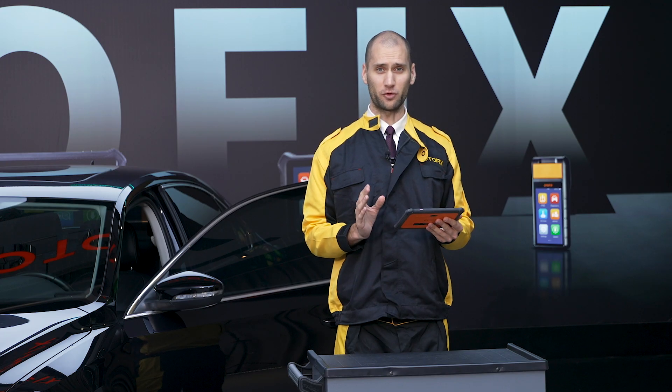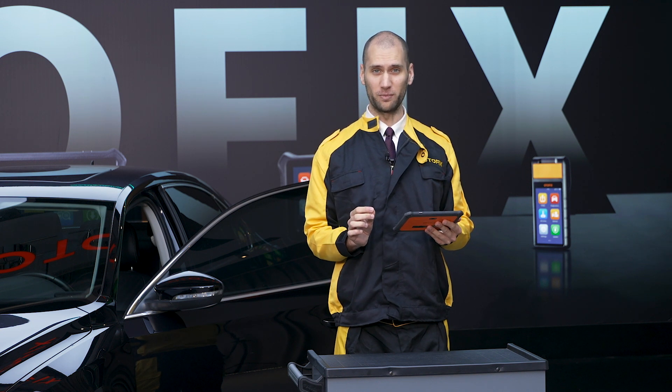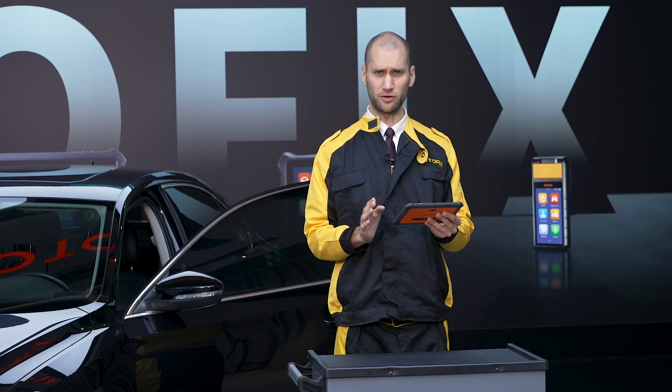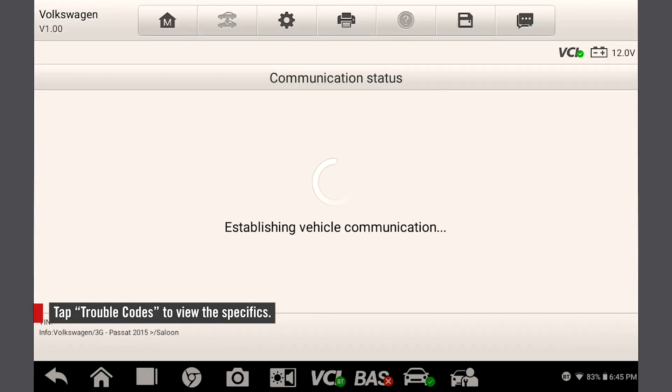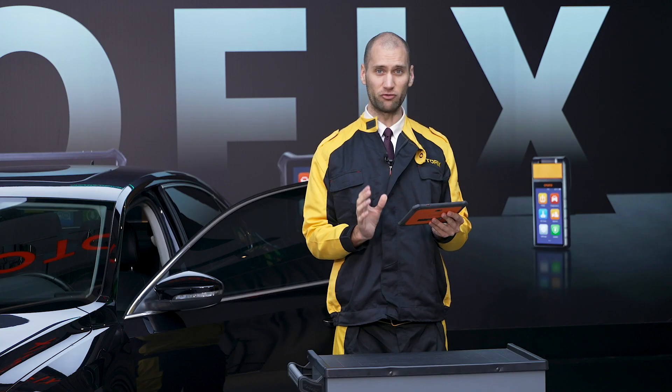Our scan comes up with quite a few fault codes. We can view each individual code by tapping the arrow on the right. Since we know there is a code but aren't sure of the specifics, let's tap trouble codes. Here we can see our code. Tapping erase codes will erase all codes in this module.